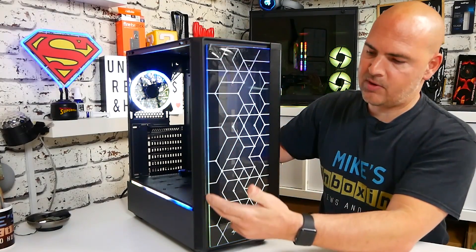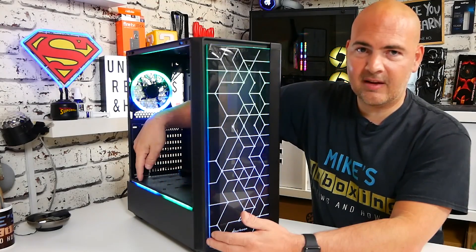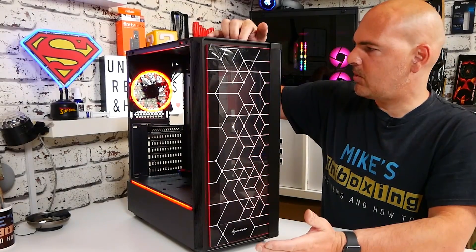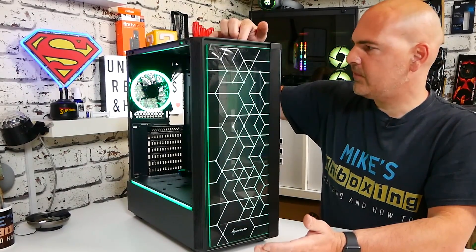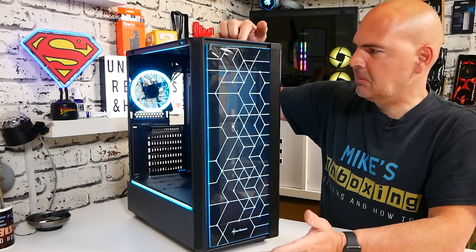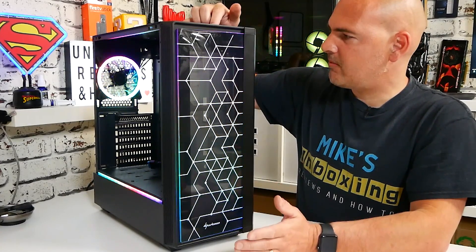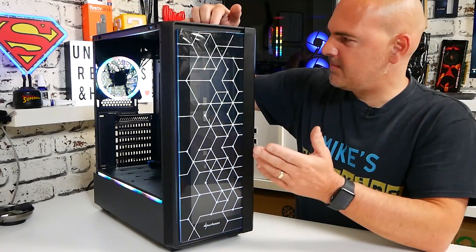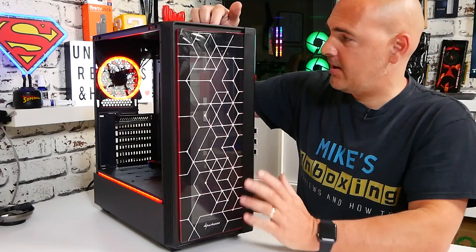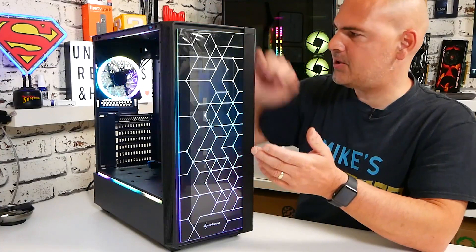There's an addressable RGB strip in the front, in the fan itself, and also down this bottom section. Other options include multiple color cycling, and also statics - you've got red, green, blue, white, yellow, cyan, pink or magenta, static rainbow, moving rainbow, and a crazy kind of candy-floss type design. There are a few options there, and you can set it to cycle through and fade in through the colors. Plenty of options for all those RGB lovers out there.